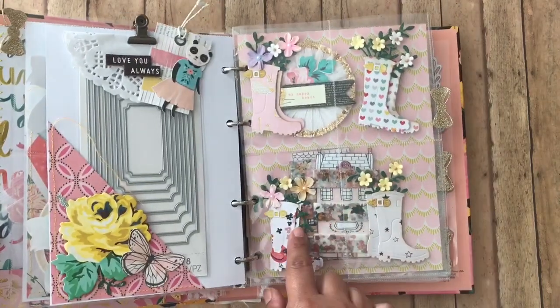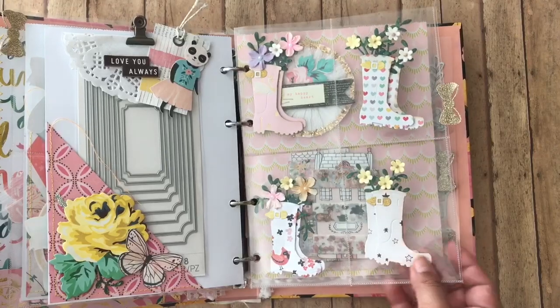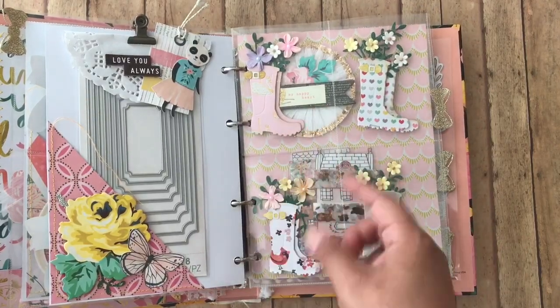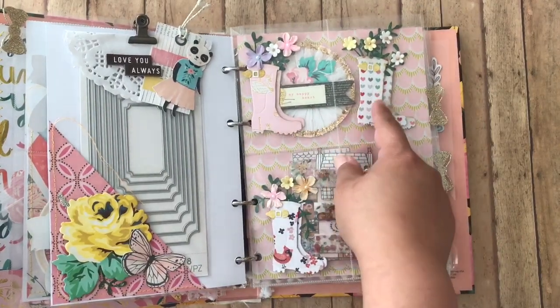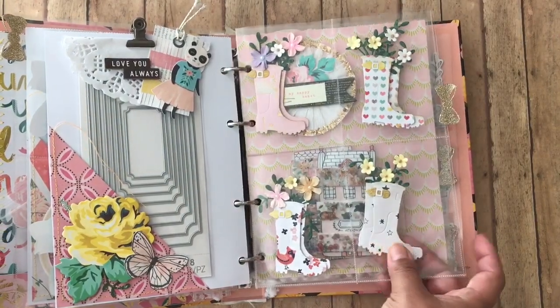I have another embellishment, and this embellishment is the boots. These are from Sizzix. It's just one boot, but I double cut them and put some foam so it could look like a pair of boots — but it's just one boot that comes in the die.